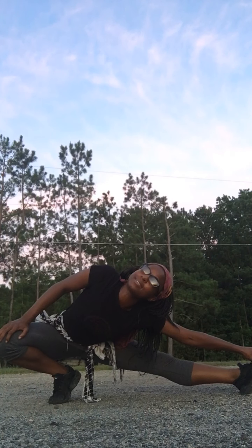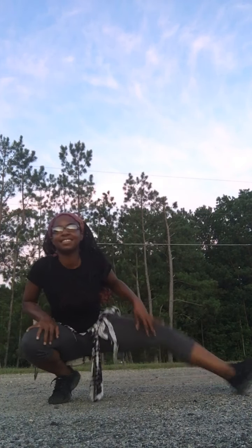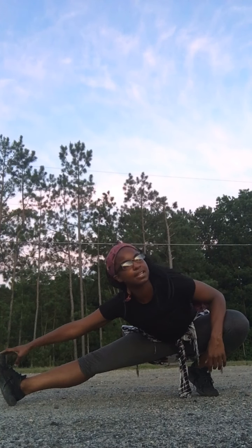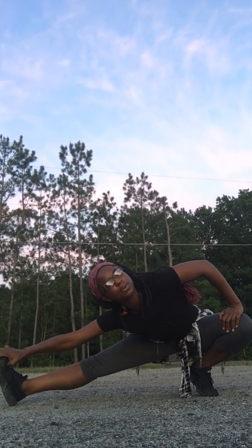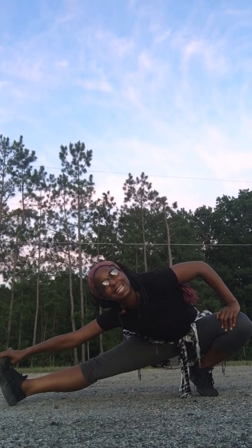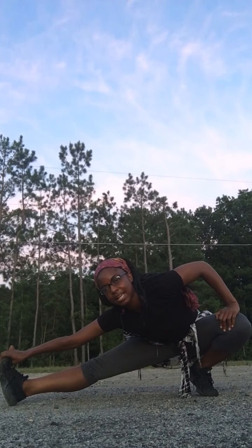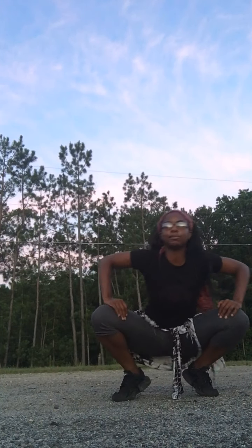Oh, that feels so good. And do the other side. That feels so good. I didn't know I was so tight. Y'all, this is why it's so important to stretch every day if you can. I'm not going to get on the ground and do anything, because as you see, I'm on rocks, I'm on the gravel.